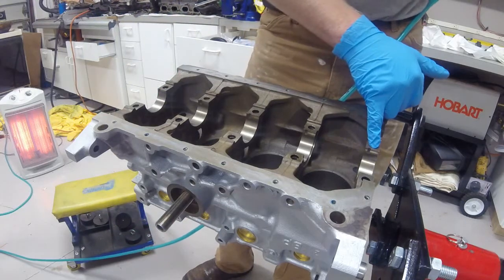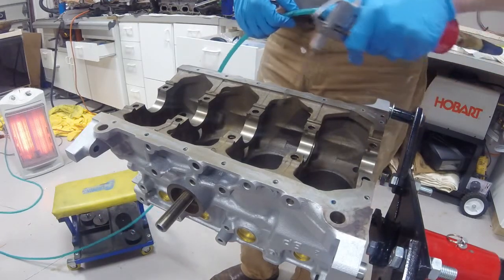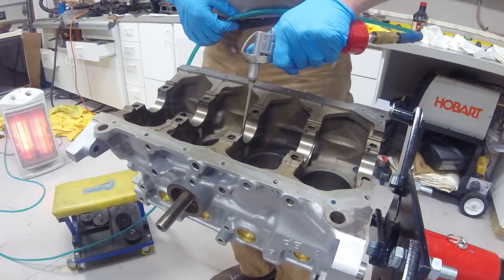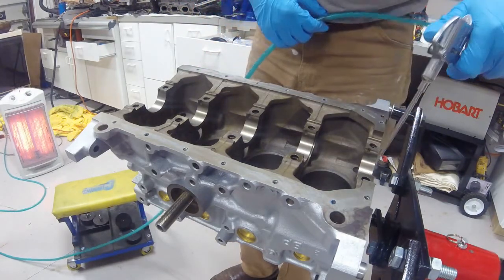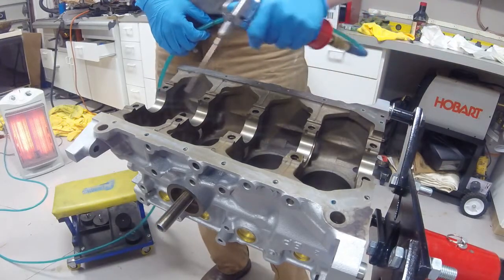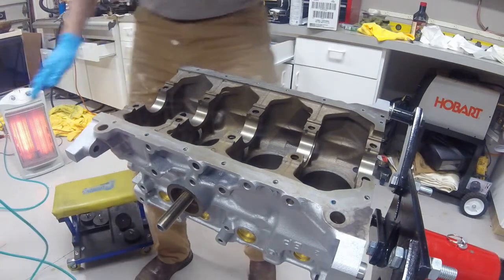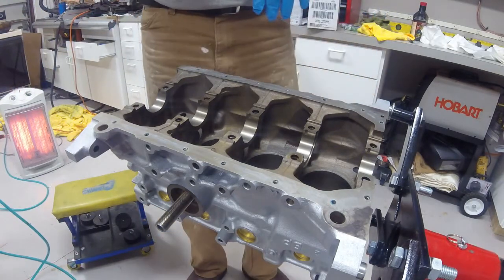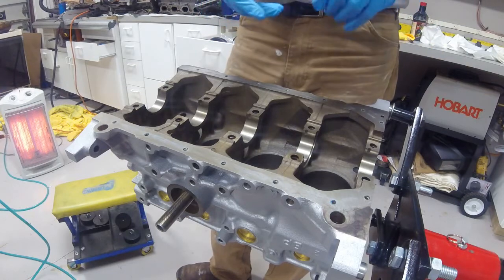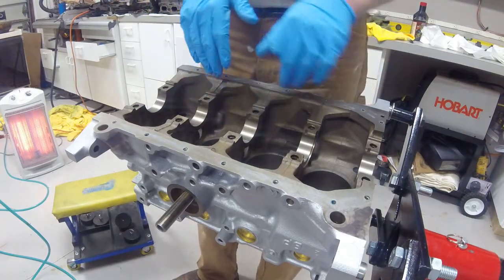I am basically going to wipe down the areas that the main bearings sit in on the block with some lacquer thinner, then give them one last final blow-off with air. I have meticulously cleaned my crankshaft again, got rid of all the PlastiGauge markings off of it, wiped it all down again with lacquer thinner and blown it off a couple of times. I'm going to blow it off one more time before I insert the crankshaft into the assembly.